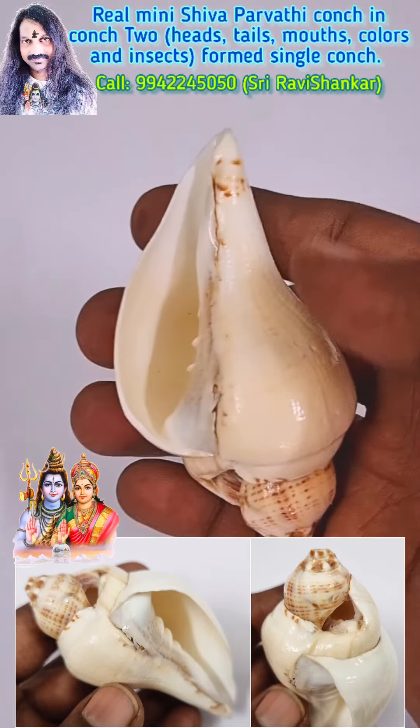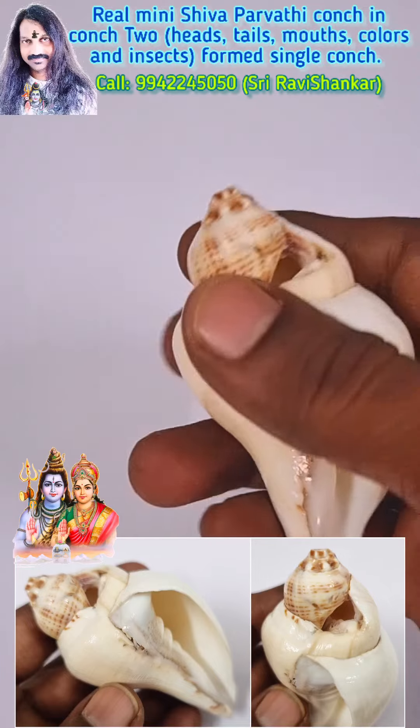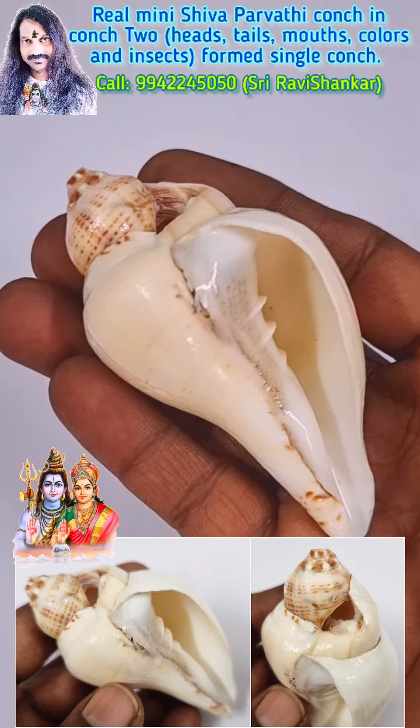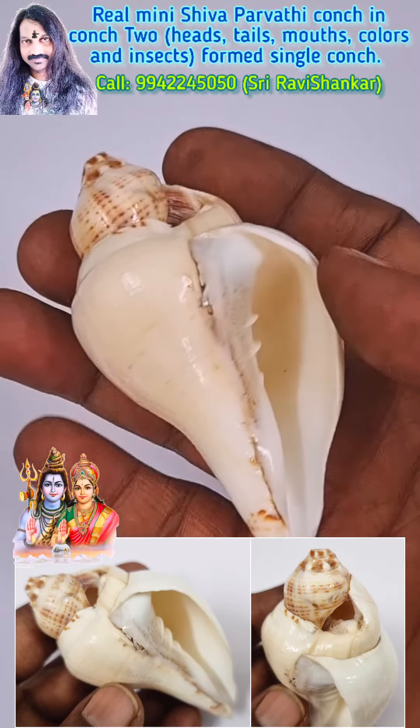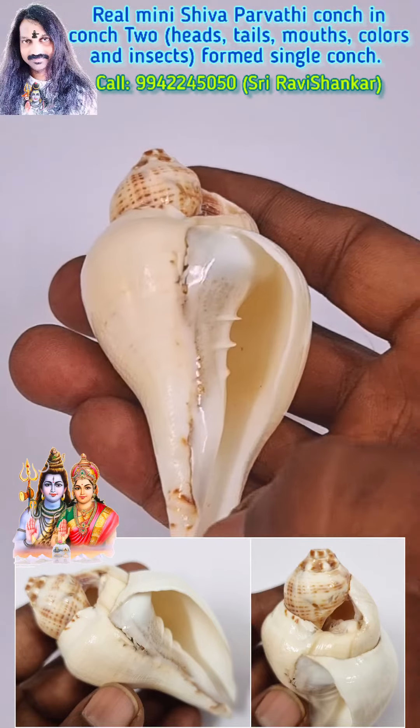It is an unbelievable formation — two insects forming a single cone. It is called the Shivapadvi cone from the Indian Ocean. Extremely robust formation. Small and very very beautiful cone, the best we have ever seen.